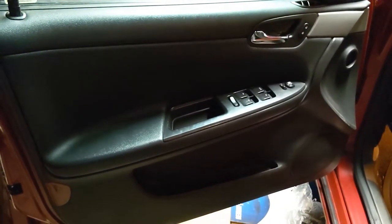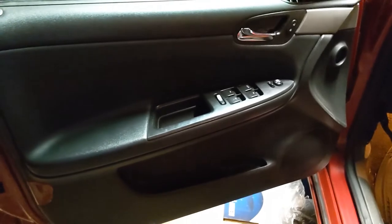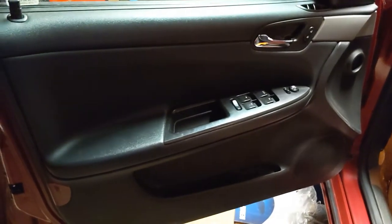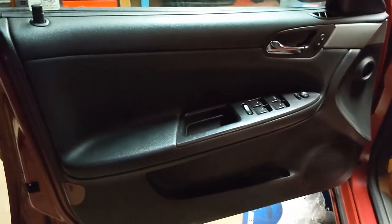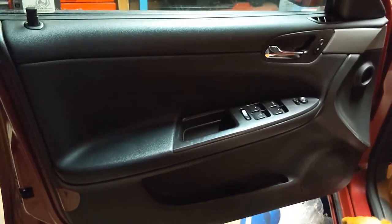Today we're going to show you how to remove and install a front door panel on a 9th gen Impala, 2006-2013 and 2014-2016 Impala Limited. Stay tuned!